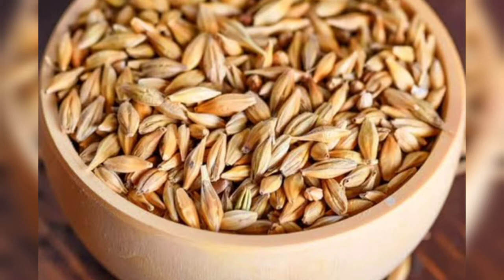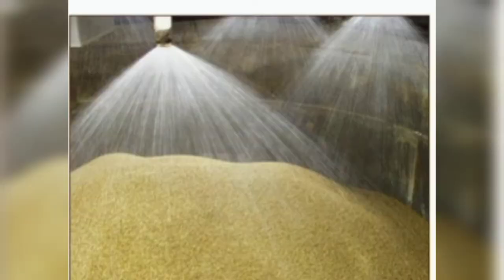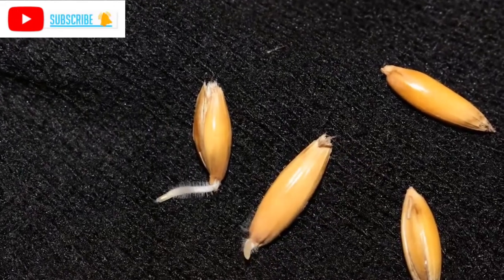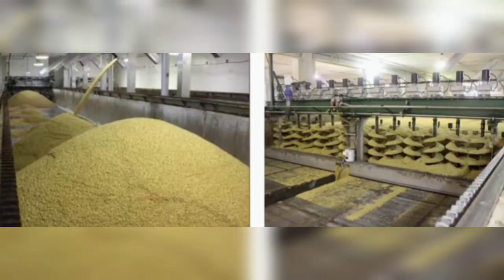Beer is produced from barley grains. Barley grains are first cleaned and then soaked in water for about 2 days. Then excess water is drained away and the barley are incubated for 4 to 5 days to allow germination. The germination step allows the formation of highly active alpha-amylase, beta-amylase, and protease enzymes, as well as various flavors and color components.